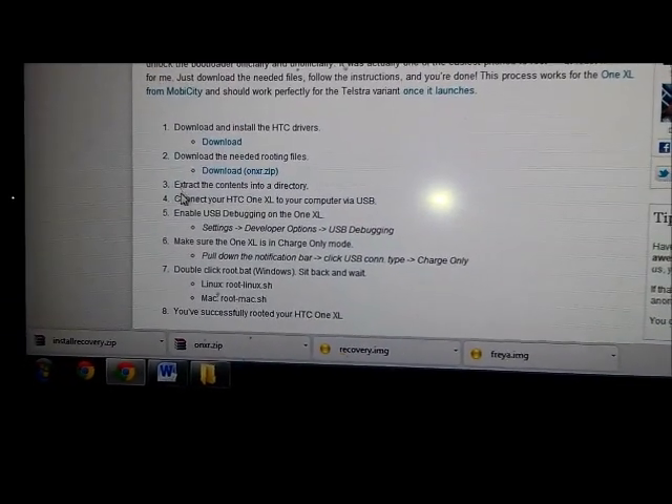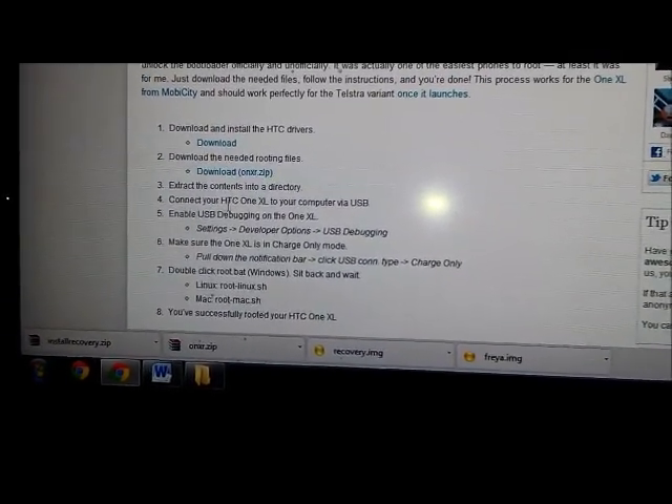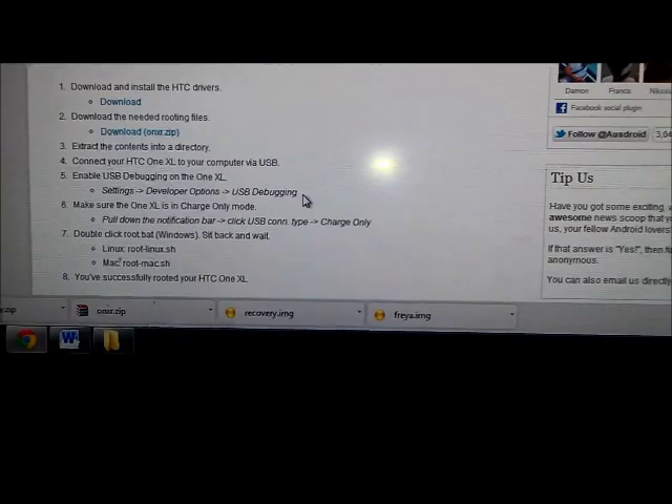Once you've done that, go over to step four, where you connect your HTC One XL via USB. By the way, I'm recording this video using the phone I just replaced — my HTC Sensation. I only got it last year, but it was too early to upgrade. The HTC One X looked like such a beauty.